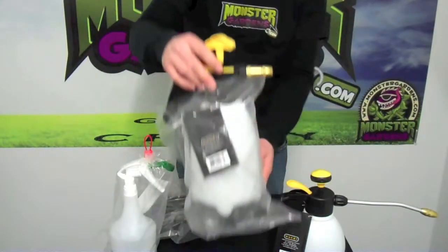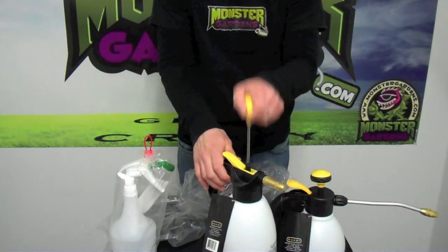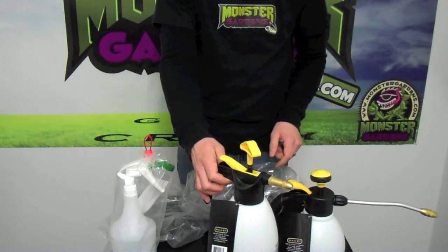Mondi has a larger version of their premium sprayer, which is the 2-liter sprayer, which is also a pump sprayer. Simply pump the item and spray it when you're ready.